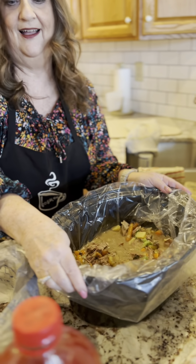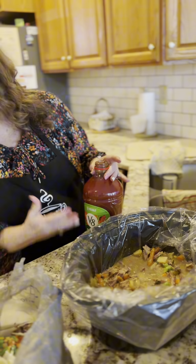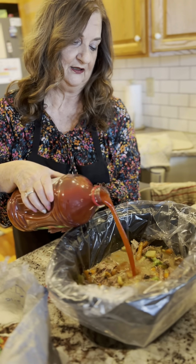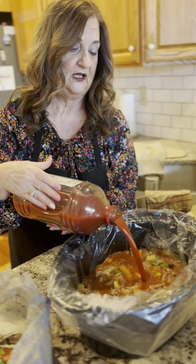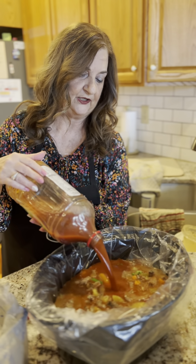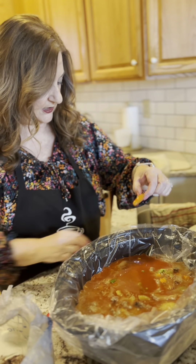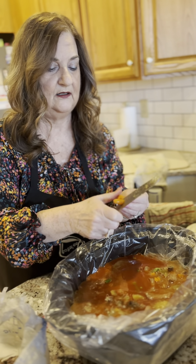Last but not least — it's the V8 juice. Whatever type you want to use: tomato juice, V8, crushed tomatoes, whatever you have. Sometimes I put other things in here, like some black beans — I may add a can of black beans. You can also add some kidney beans or macaroni noodles if you like. Whatever you like, whatever your family enjoys — just do it. Put in whatever veggies they like.